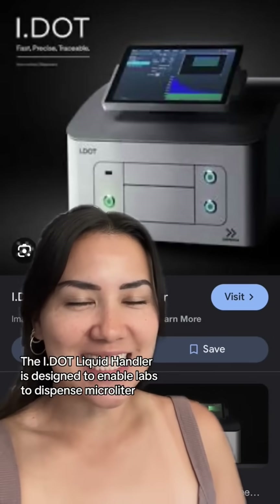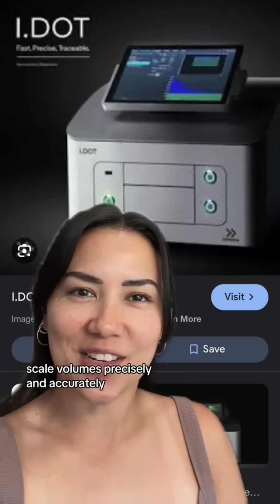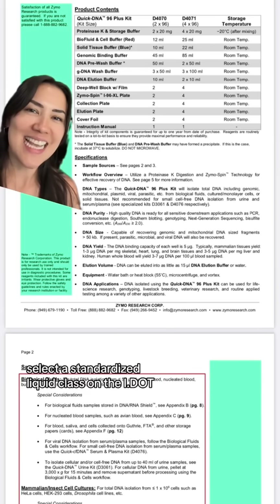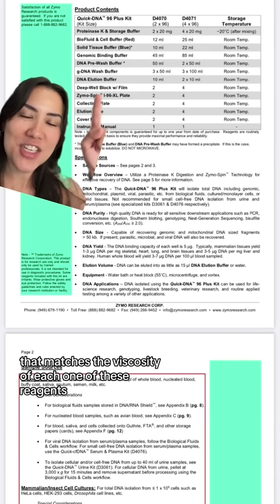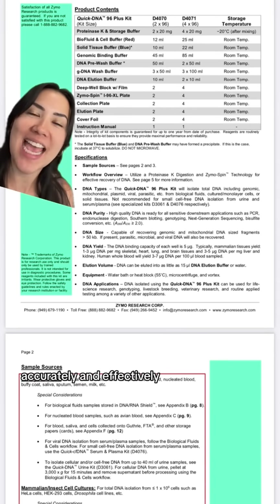The IDOT liquid handler is designed to enable labs to dispense microliter scale volumes precisely and accurately. Here's how it integrates seamlessly with the Quick DNA Library Prep Kit. Select a standardized liquid class on the IDOT that matches the viscosity of each one of these reagents and dispense these reagents into each well accurately and effectively.